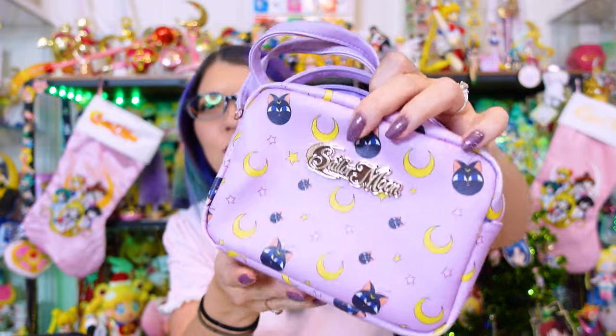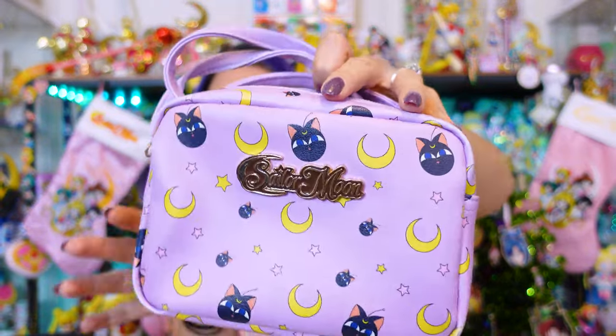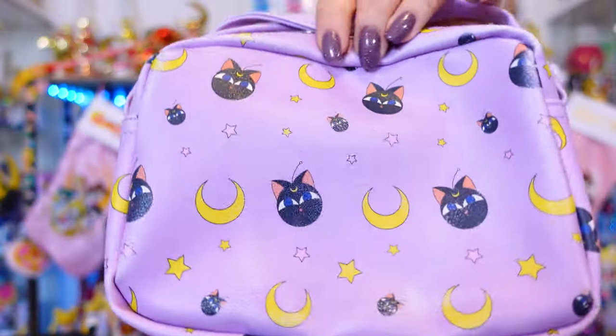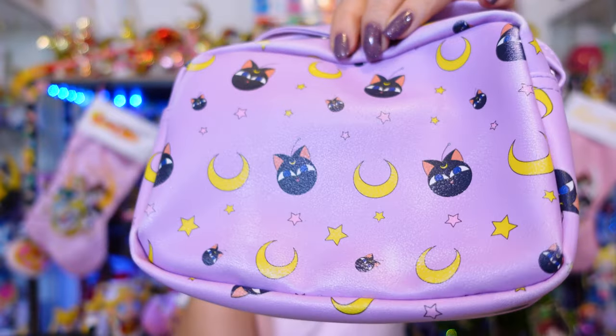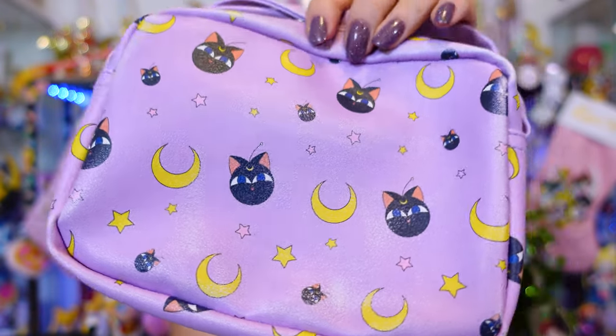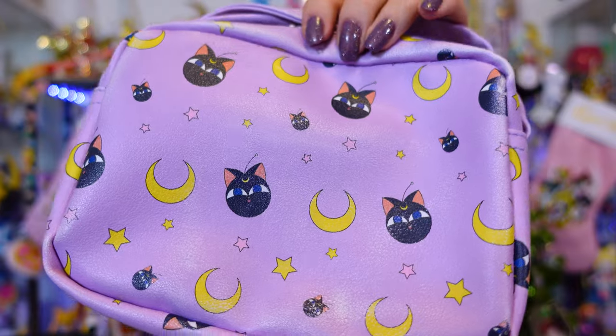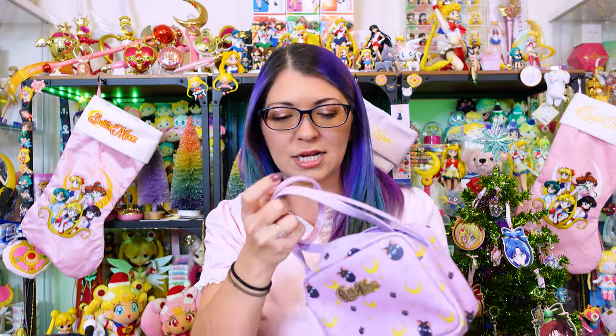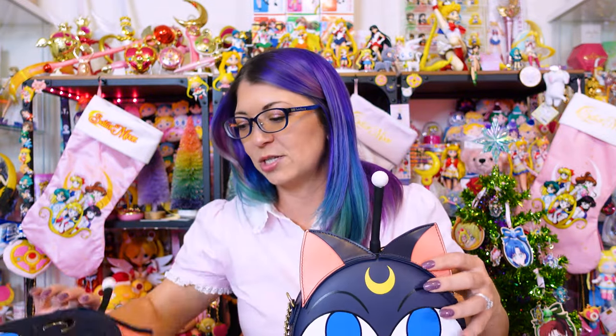This is a very nice cross body pouch — I really like the Luna P print on here. I did notice, because I used this for quite a few weeks when I was traveling, that some of the print is coming off on the back from rubbing against my jeans. The strap for this does not come undone and it's not adjustable, so it only comes as one size.